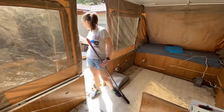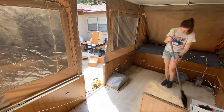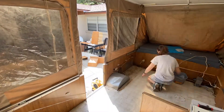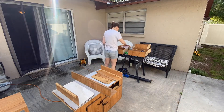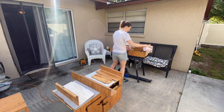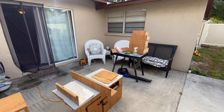Now we're going to clean out the inside. We will be laying new vinyl flooring after we get the interior painted. And now it's time to take off all of the handles and hardware on all the drawers and doors, as well as clean them up.